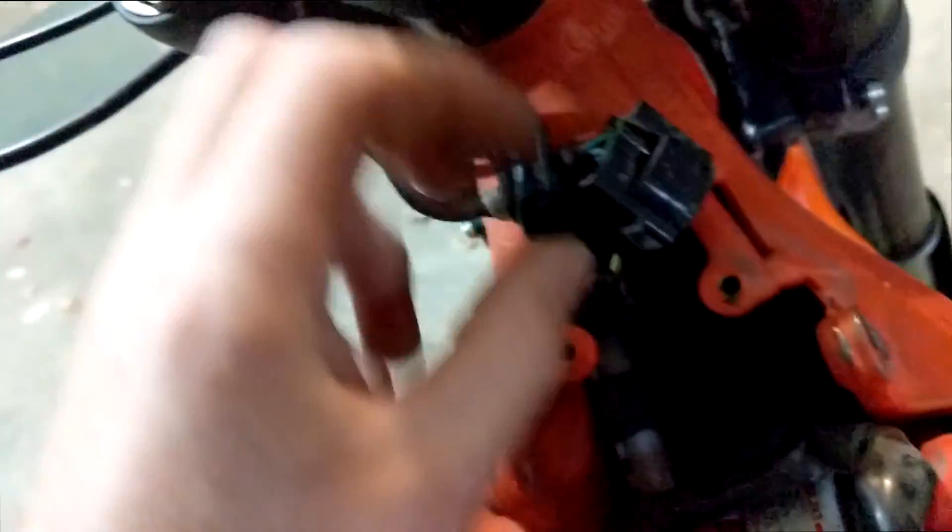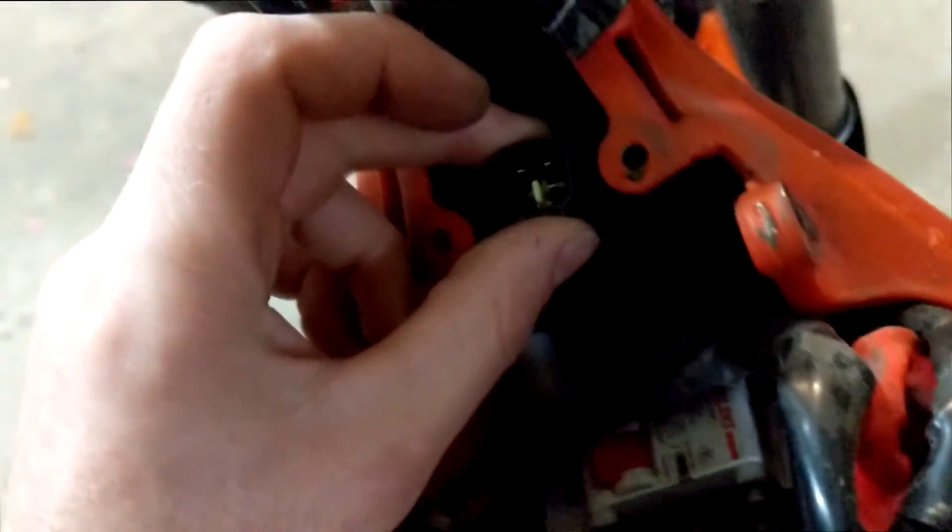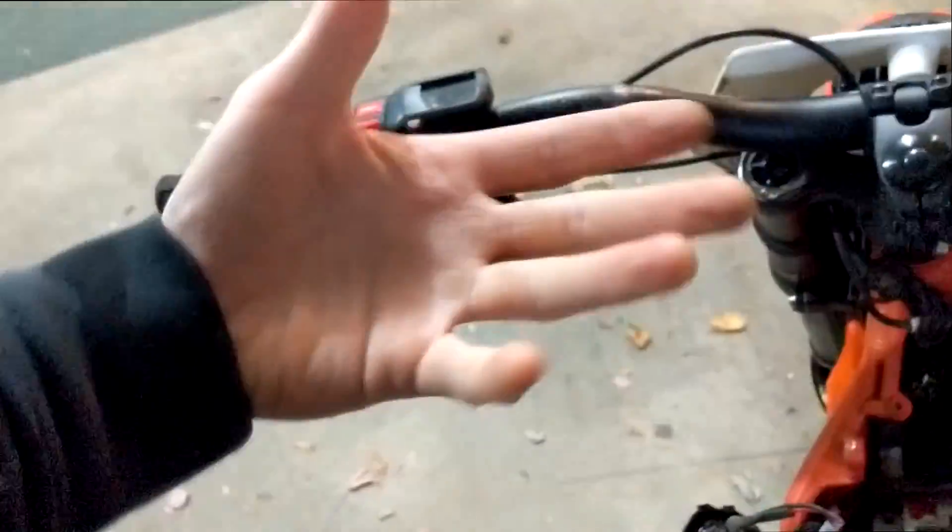I love these connectors — I actually forget the names of them — but you basically can't plug anything into the wrong place, which is amazing. I think everything should be wired that way, because of people like me.